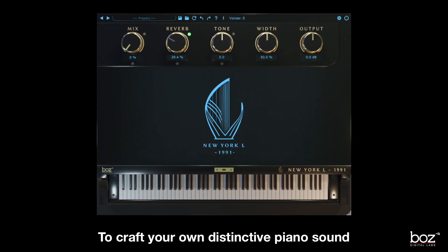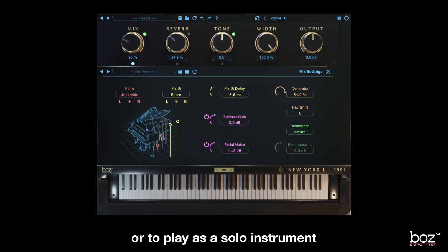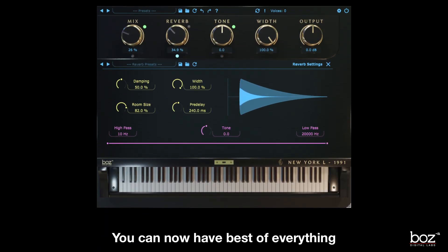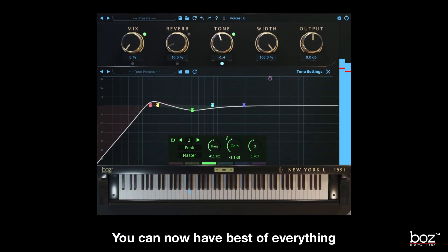These virtual instruments contain every option you need to craft your own distinctive piano sound, one that cuts through the mix or to play as a solo instrument. With the choice between the 1926 and the 1991 model, you can now have the best of everything that Steinway and the Model L has to offer.